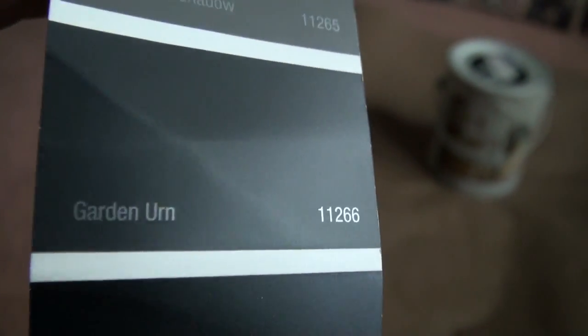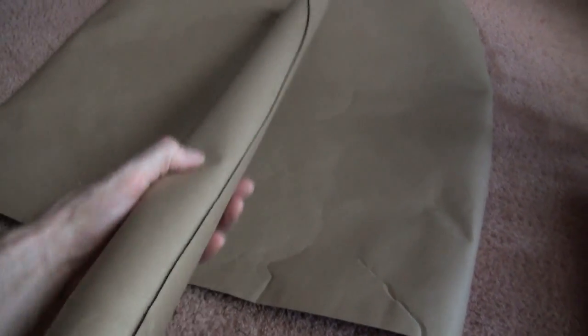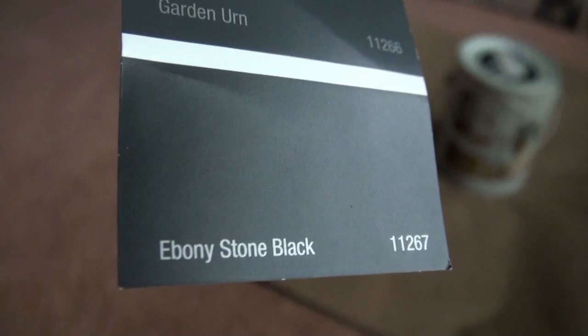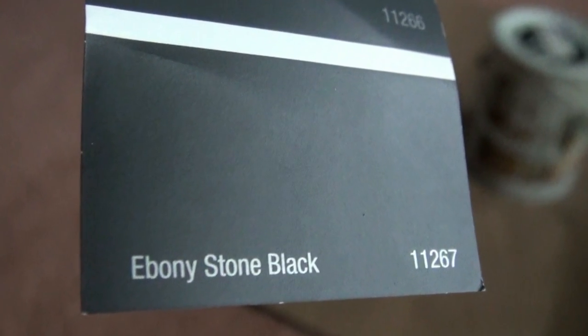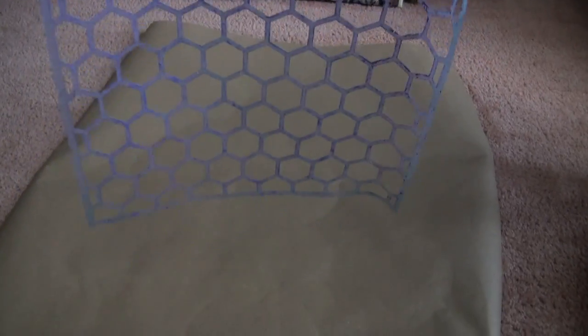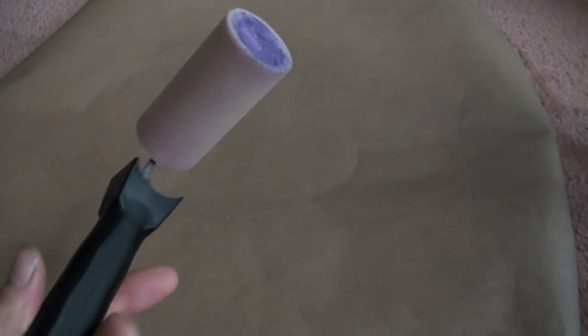Next, use craft paper to make a template for your arches — if you want arches, that is. Cut out your template however you want; measuring tape is your friend here. I painted my arches black using ebony stone black color, and used a stencil. Then a shade of purple was painted onto the stencil with a stencil roller — two coats, letting them dry at least five minutes apart.